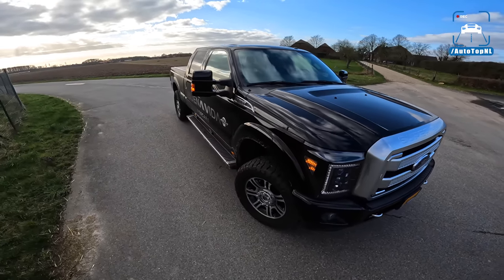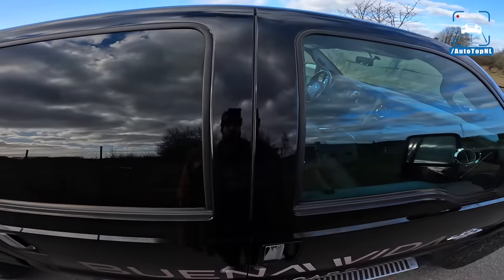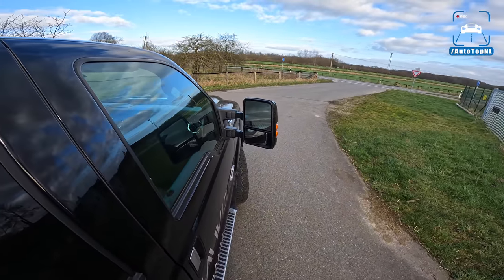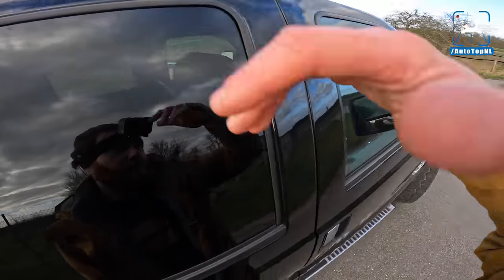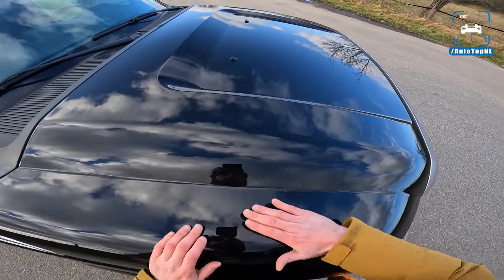It is bigger, higher, wider, and has a longer wheelbase — it is massive. I'm almost two meters tall, about six foot five, and this thing is taller than me. The front of it is as high as my chest. It is huge.